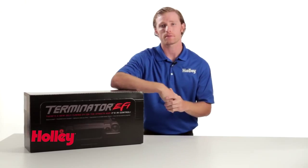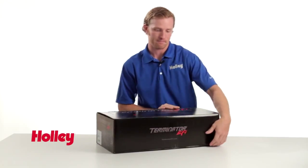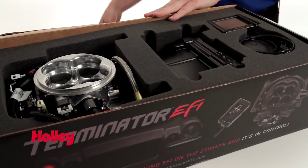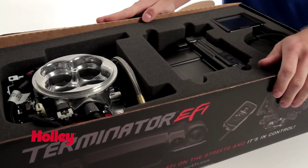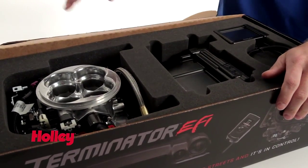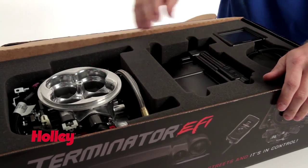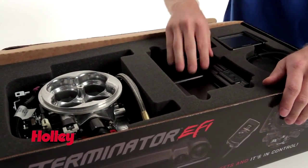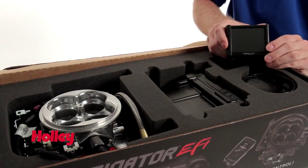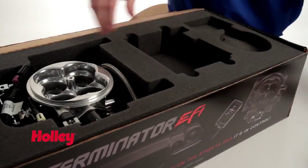Let's take a look and see what comes inside the box. Once we get the box open, we see the three main components of what comprises Holley's Terminator EFI systems. First off we have the throttle body injection unit itself that replaces the carburetor. Then we have the Terminator ECU as well as the three and a half inch full color touchscreen, which is used for system setup as well as data monitoring.